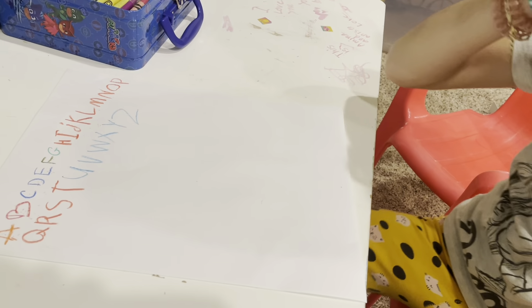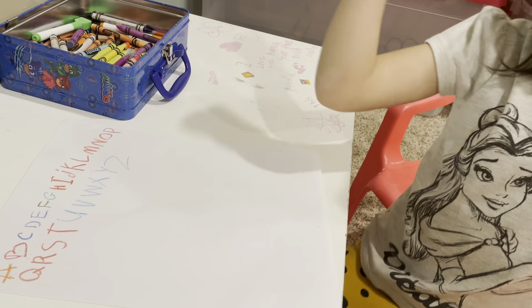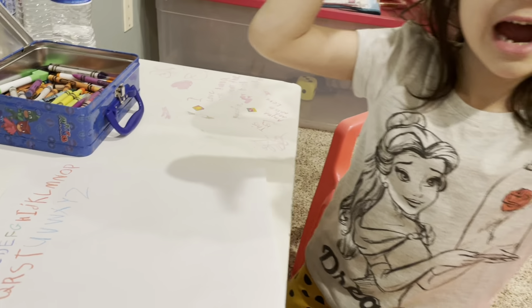Now I know my ABCs, guys! Bye, boys and girls! Subscribe to my channel and give a like! Bye, boys and girls!